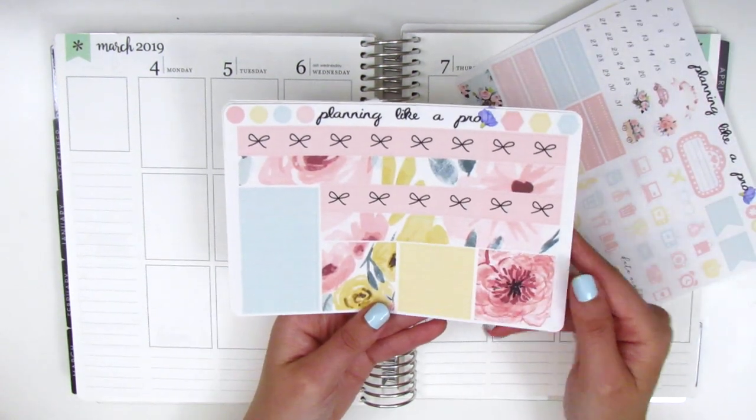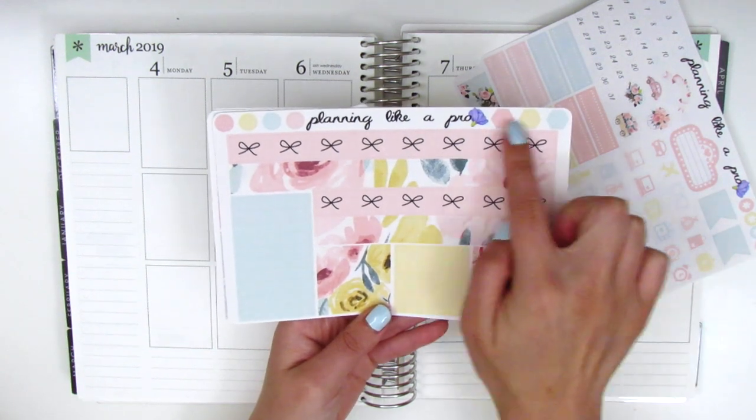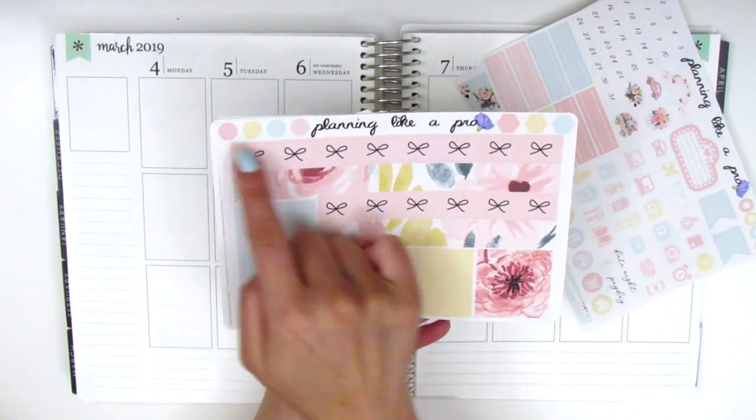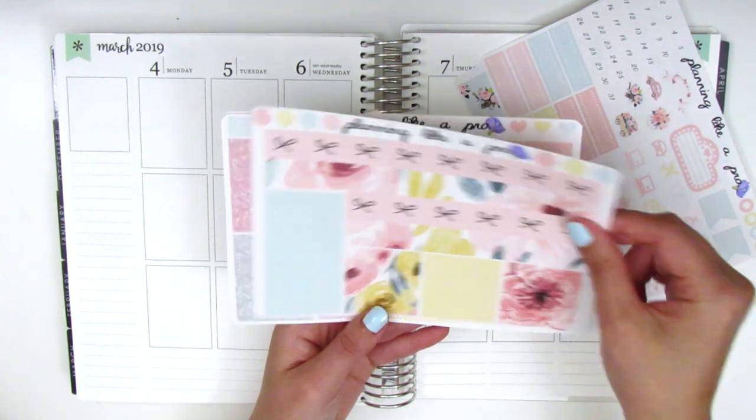Here we have the bottom washi and the washi strips. One thing I love about her format is that in the top corners of every page she has some little functional icons so that there's just no space wasted on any of the pages.